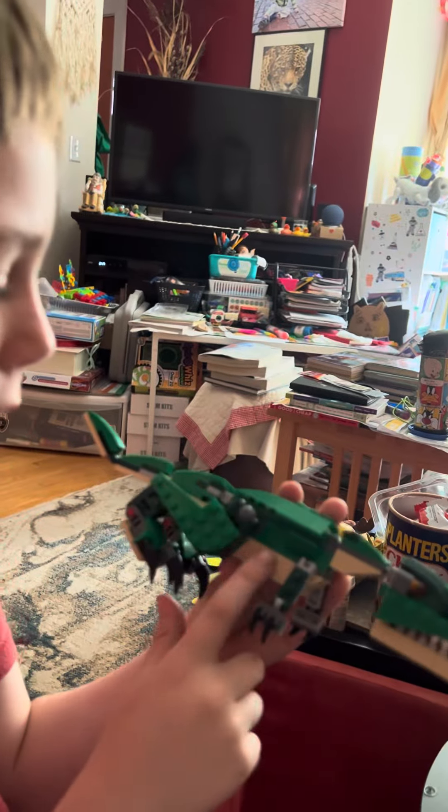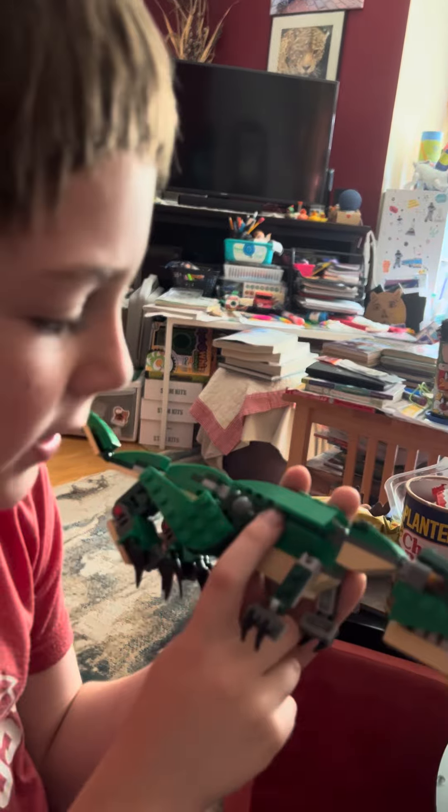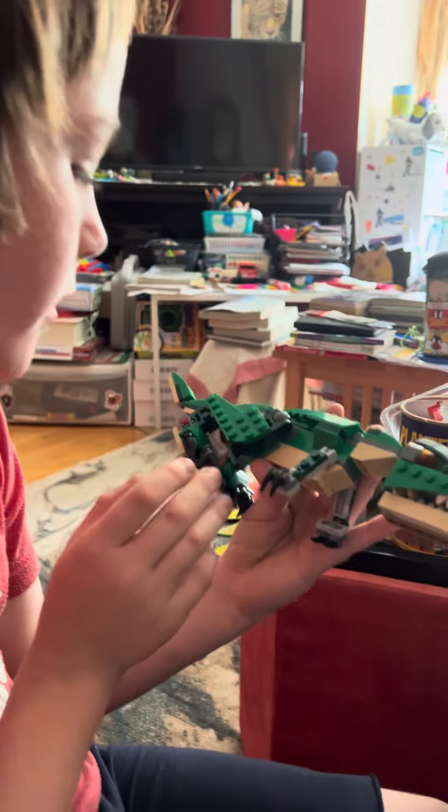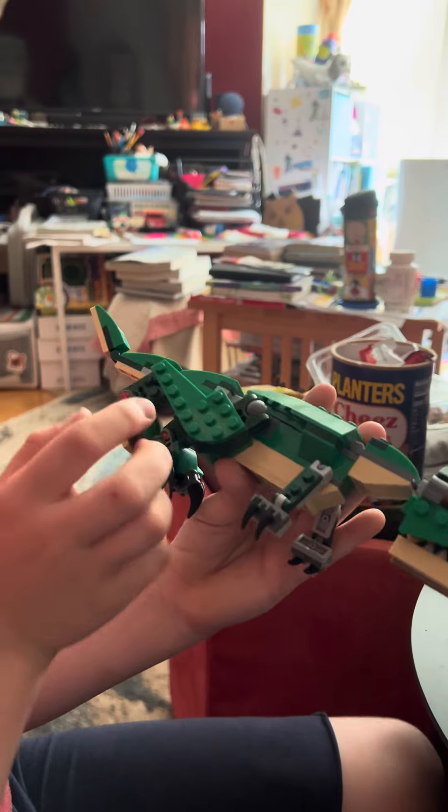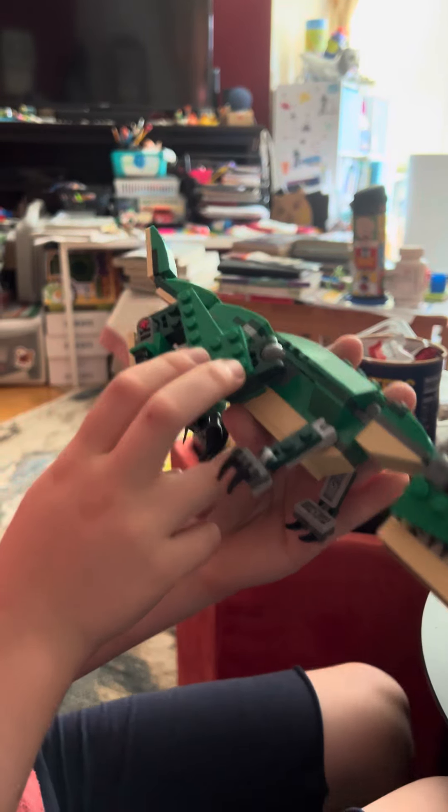So, the body — I had to make the lower part and the top part of the body. The arms — I had to make the claws and then the arms. The legs — I made the claw part and the leg.